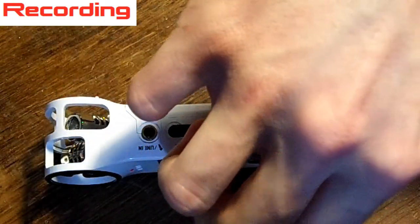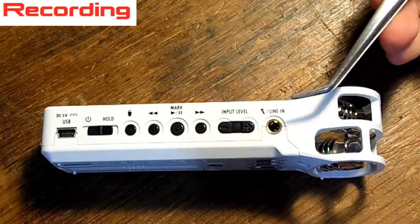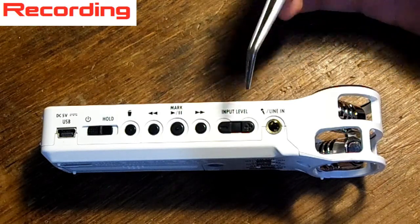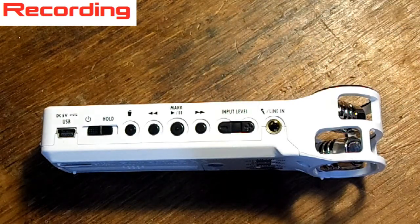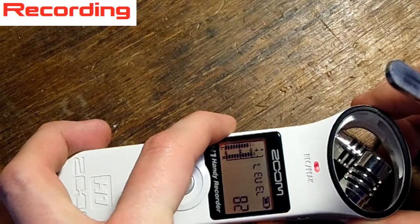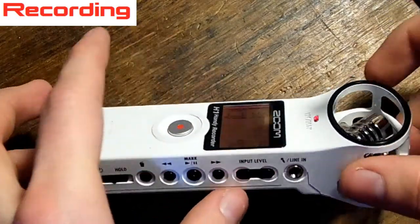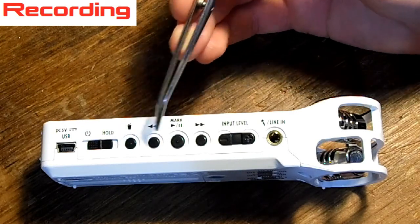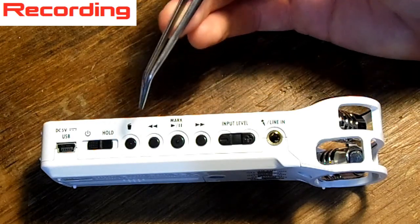On the side over here we have the line in, so you can use a different microphone — but the thing is I bought this for the built-in microphone because I don't have any really good microphones. You have your input level, so by pressing this you will change the input on the screen, and you can see that whenever you adjust it, it changes the number. Then over here you have your functions for file managing: you can play a file, go back and forward between the files you've recorded, and you can delete them.